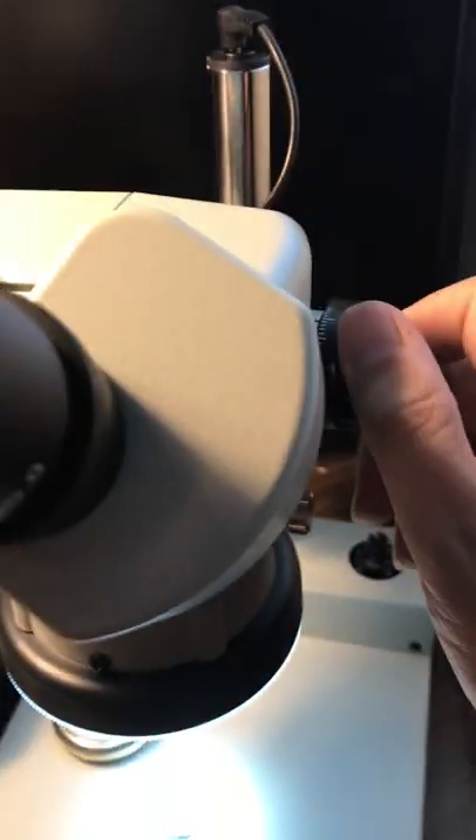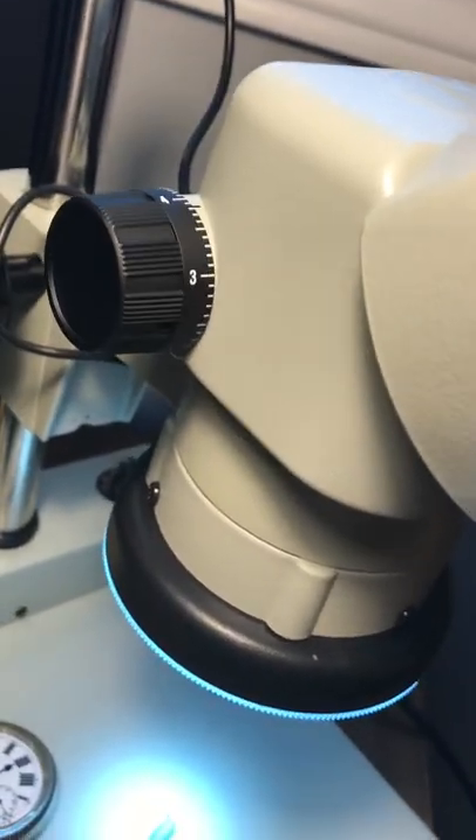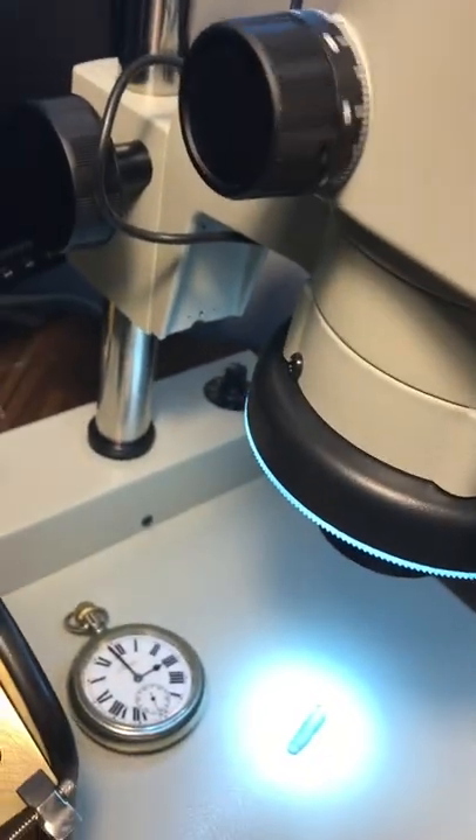I'm going to actually see if I can show you a part here. First thing I'm going to do is look at it myself. It's a DSZ 70, so it gives you 70x magnification. You can use the zoom knob on either side.